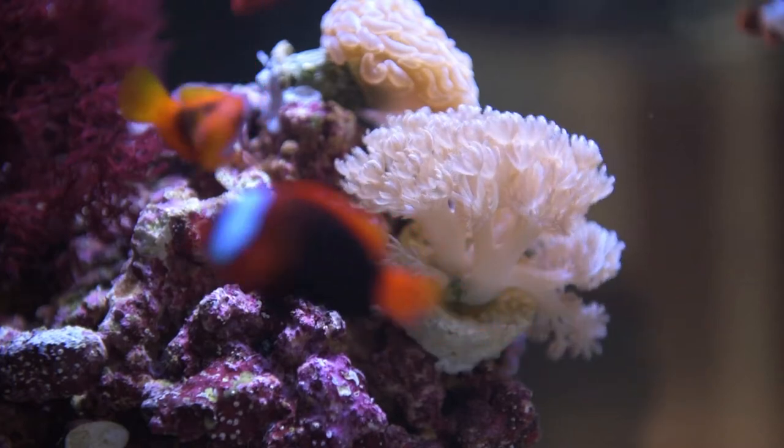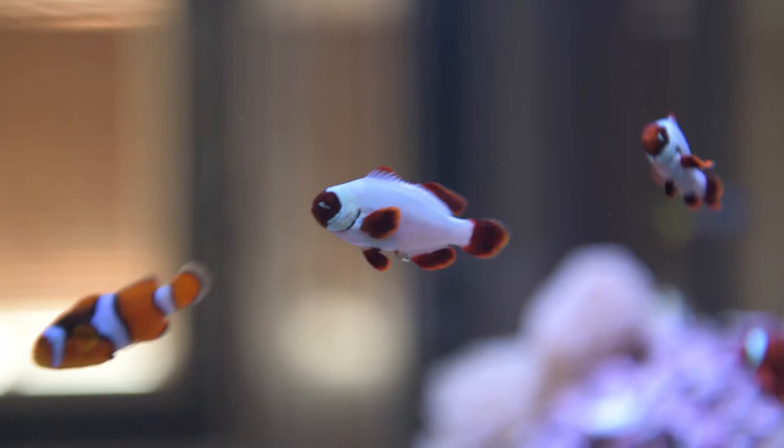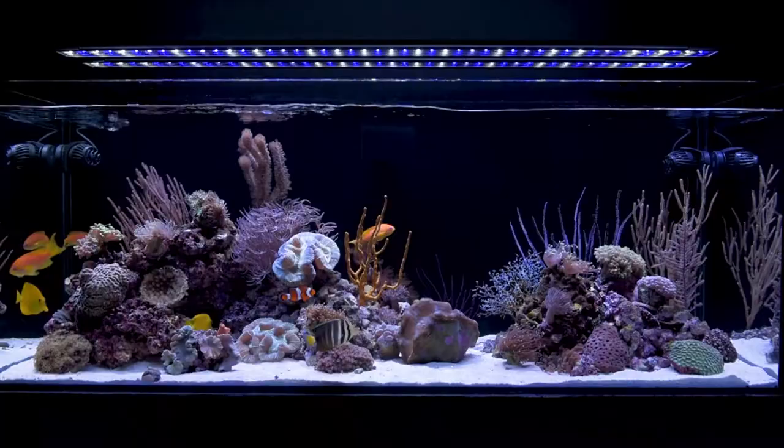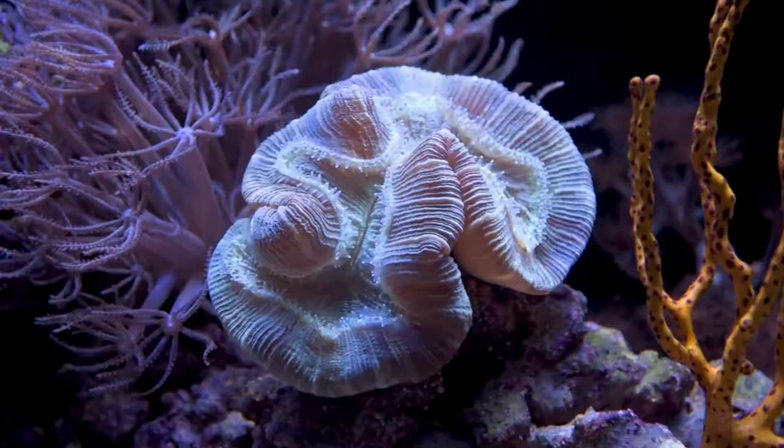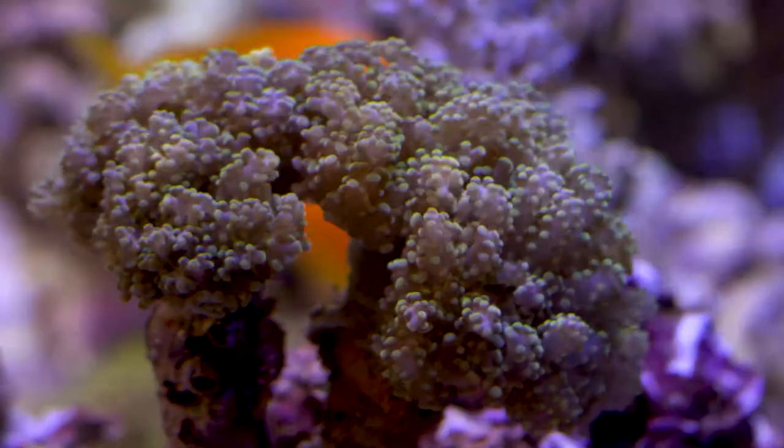The corals in the system and the fish in your system depend on the equipment that you provide them. Lighting is super critical with aquariums, reef aquariums in particular, and corals. So you want to make sure that you're going to have a light that has the features that you need to keep those corals alive.